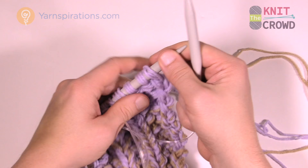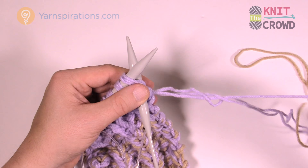I'm going to show you how to transition the color. Take the two strands you're keeping — I already cut one — and loop it up over the back.